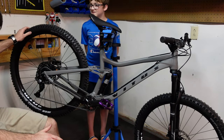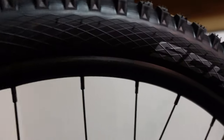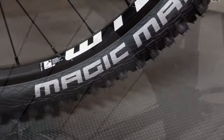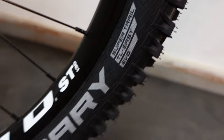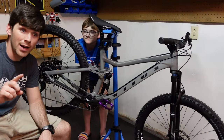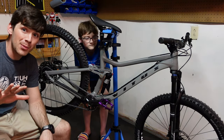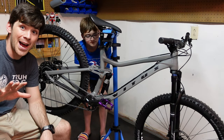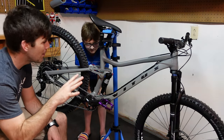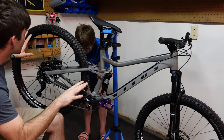This is the 29er model. We've got Schwalbe tires front and back — a Hans Dampf in the rear and a Magic Mary up front. This is probably going to surprise many of you, but I think I'm going to keep them black. A lot of people give me grief for using tan walls all the time, so we're going to keep them black. I want to try these because I've actually never ridden Schwalbe before, so I'm really excited.